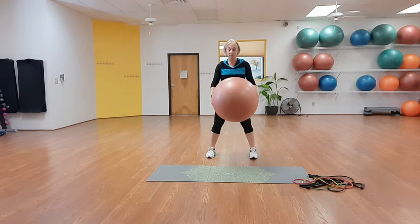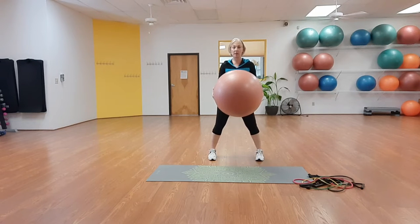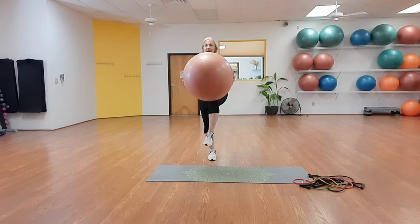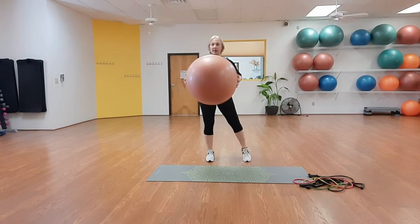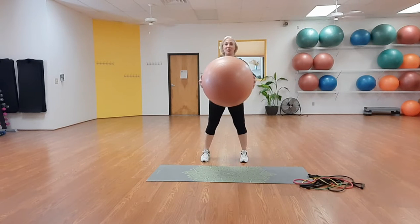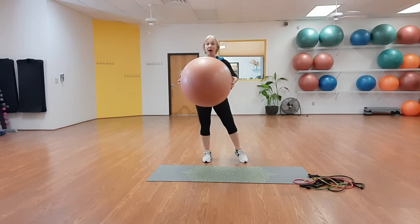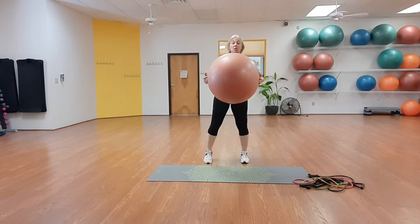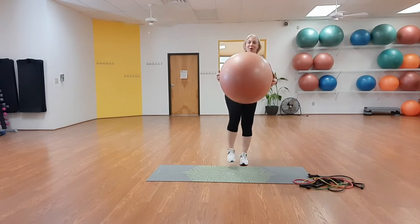We're going to start with standing exercises with the ball. First, we'll work on balance. Take the legs a little wider than hip distance apart, no turnout — toes facing front. Take the ball out, shift your weight over one foot, lift the knee, and try to tap the ball with the knee on the underside. If you don't feel comfortable on one foot, keep your toe down. Balance comes from the eyes — anchor them so the brain knows where the body is in space. Balance also comes from core strength and foot health.